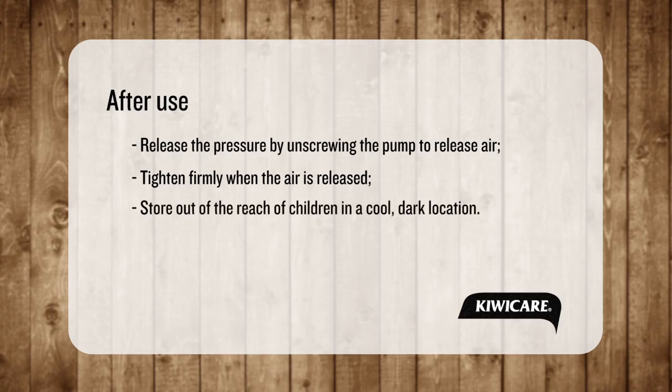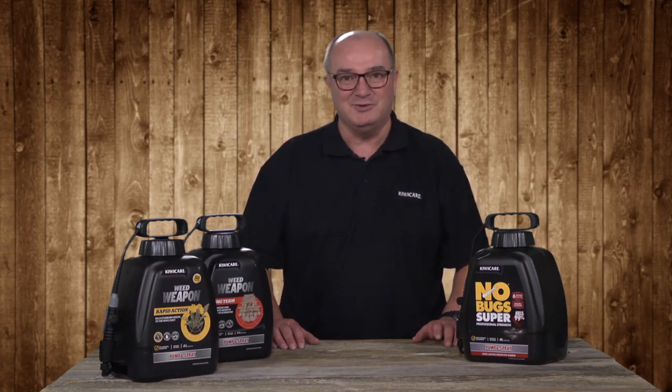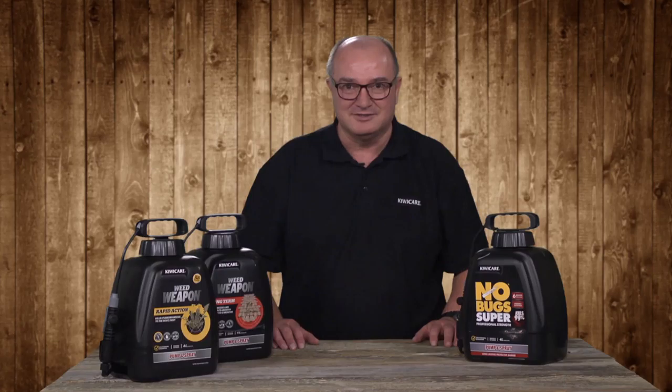Store your pump and spray out of the reach of children in a cool, dark location. To learn how to refill your pump and spray unit, watch our video on how to mix and dilute KiwiCare concentrated products.